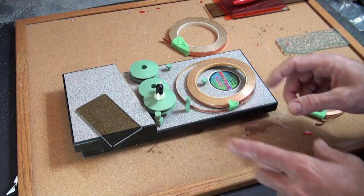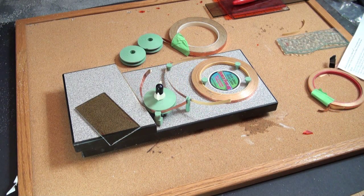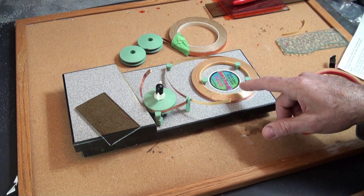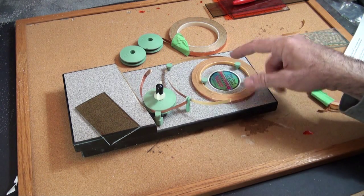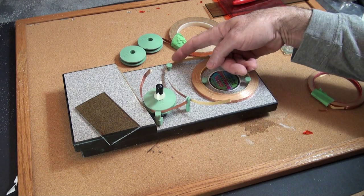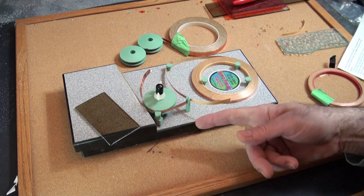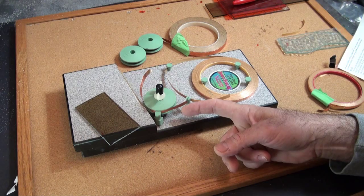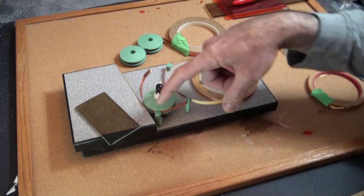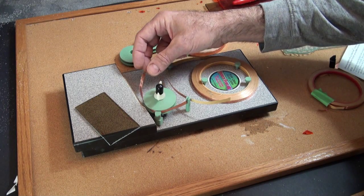I'll set this up and show you how to foil up a piece of glass. So this is set up now. The foil is here in between these three little holders. The foil comes around on this pin here, comes up to the splitter where the backing goes one way and the sticky side of the tape now goes inside the wheel here, and you can see it coming out here.